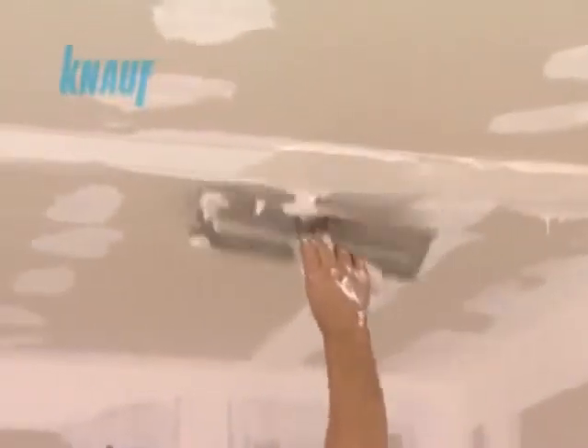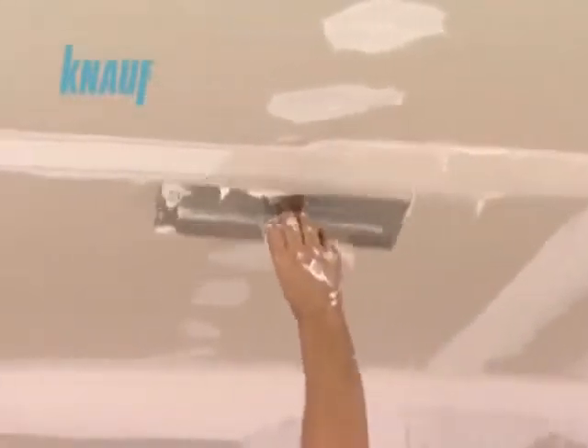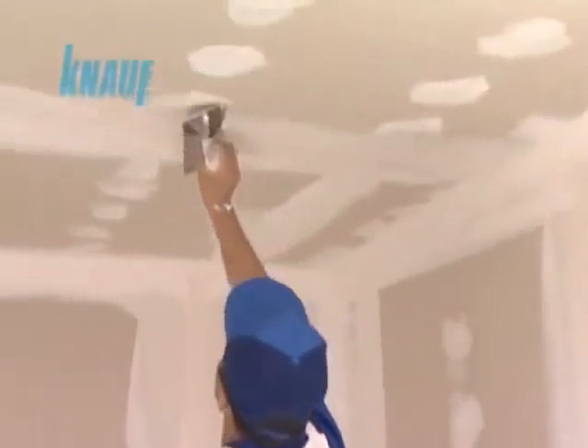After waiting for 2 hours, a second coat of joint treatment can be made with KNARF ready-fix with a width of 20 cm. Once the second coat of joint treatment is settled, a final very thin 30 cm coat of KNARF ready-fix should be applied on the joints.